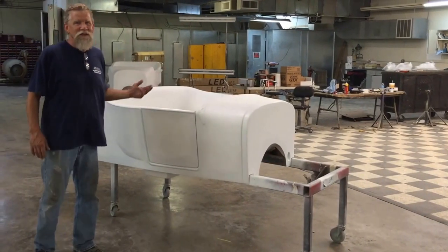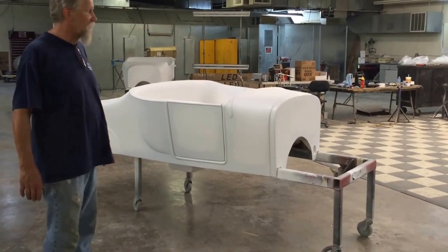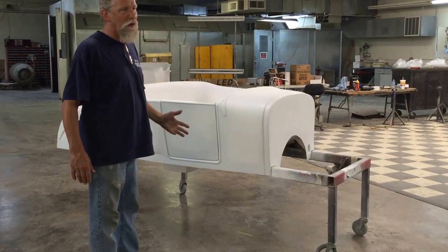We've had this body for about 15 years now, so I think maybe it's about time we tell folks we got it. It's Spirit's version of a 27. If you look at a lot of them, any fiberglass car is the manufacturing company's version of that car.